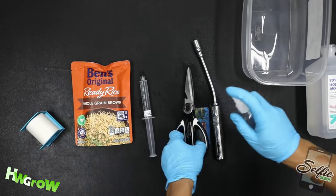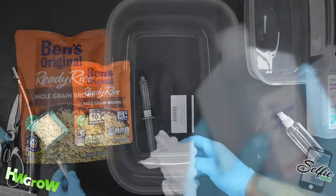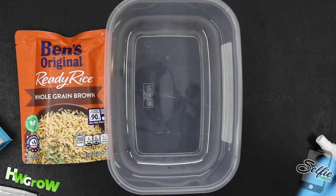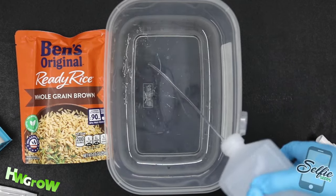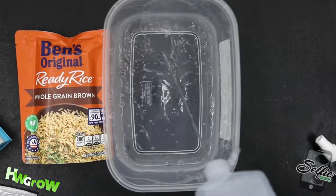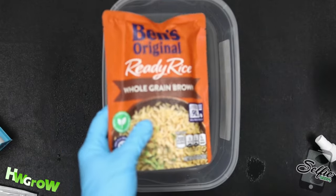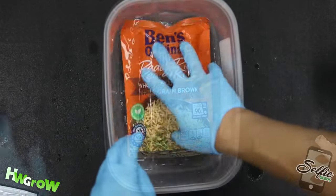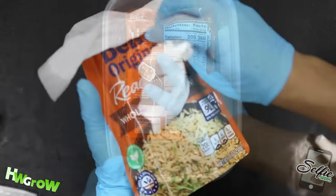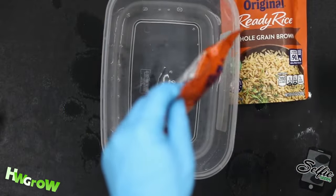These Uncle Ben rice bags are 7.5 by 5.5 inches, so you want to find a container that's as close to this size and fill it with an inch of rubbing alcohol. You want to be able to completely dunk the rice bags so that every square inch of the surface can be sterilized. Make sure you get alcohol on the bottom of the bags, then wipe down with clean paper towels and double-check that everything you're using was wiped down too.